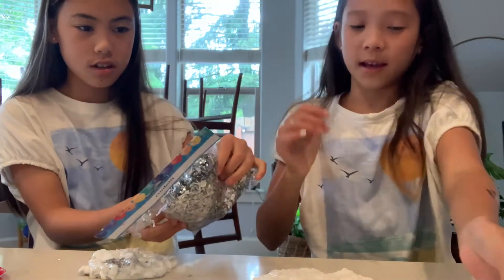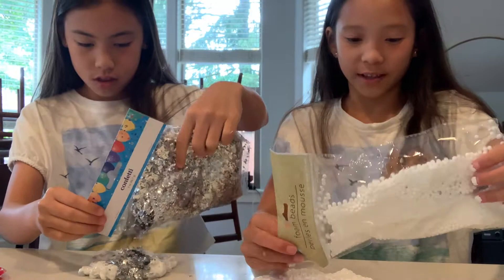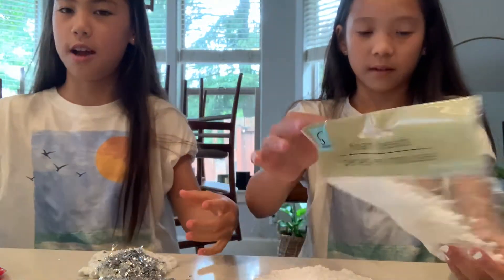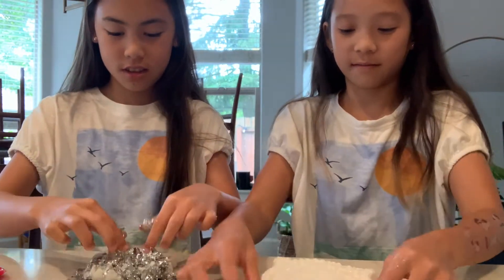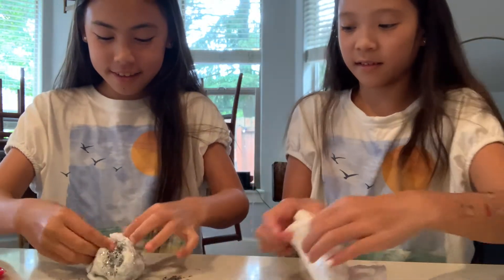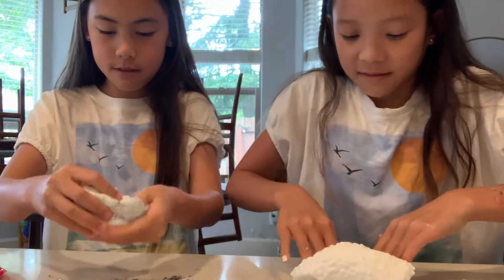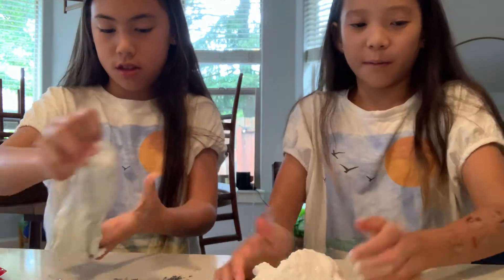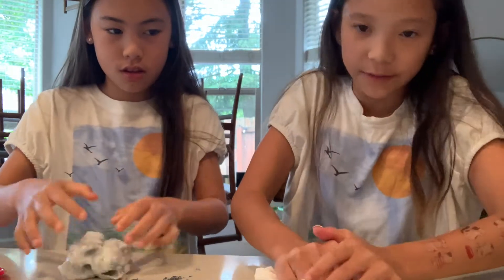It depends. Since I still want it to feel like good, like be a good slime. I know, but you're adding too much. Good slime isn't the point. I'll just go to the point where there's just not much left, so I still want to save some for you.